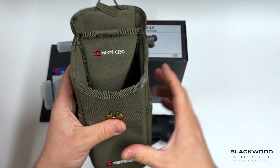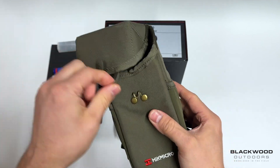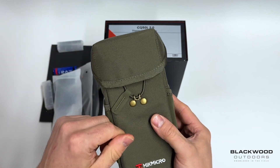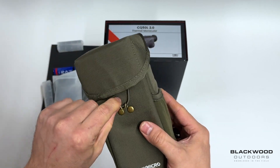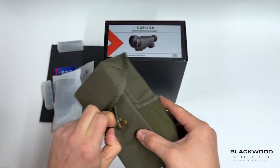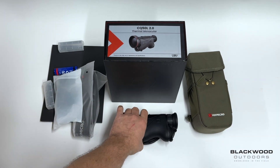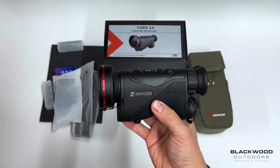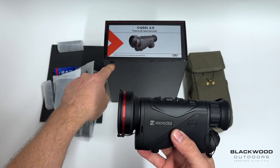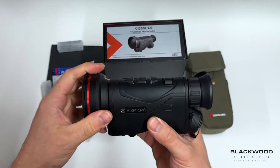Inside the case it's a fluffy lining so it's not going to damage the unit, and it's got a bit of Hikmicro branding. Most cases have a magnetic cover strap or velcro, but this is an elasticated style so it's really quick to open and close — a nice feature. You also get a dual charger dock within the packaging for charging the two batteries.